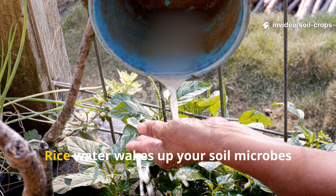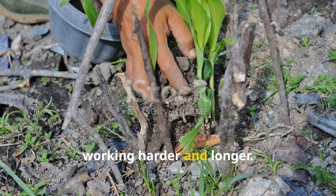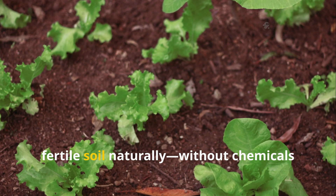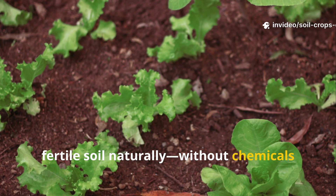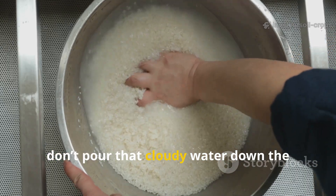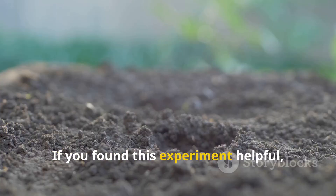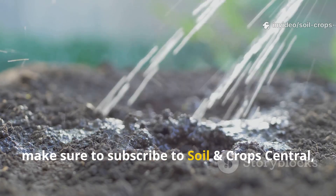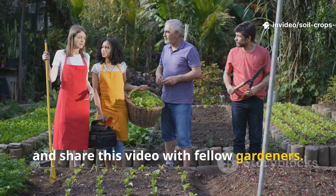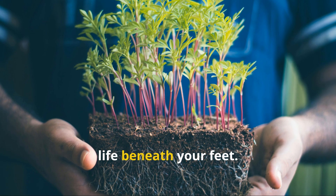The verdict? Rice water wakes up your soil microbes faster, while compost tea keeps them working harder and longer. Together, they form a powerhouse duo for any gardener aiming to build living, fertile soil naturally, without chemicals or synthetic fertilizers. So next time you rinse your rice, don't pour that cloudy water down the drain — it could be the spark your soil's been waiting for. If you found this experiment helpful, make sure to subscribe to Soil and Crop Central, hit that like button, and share this video with fellow gardeners. Because healthy soil means healthy plants, and it all starts with feeding the life beneath your feet.